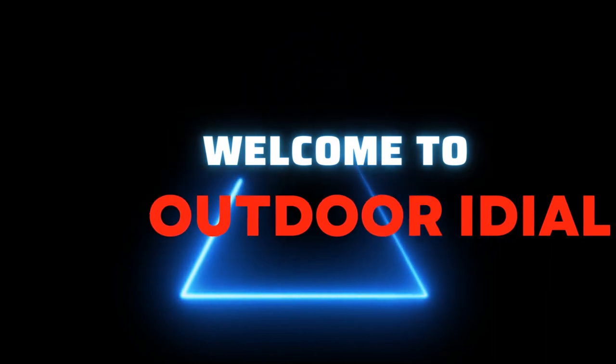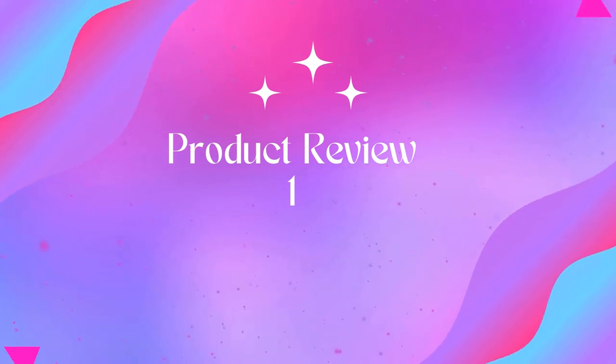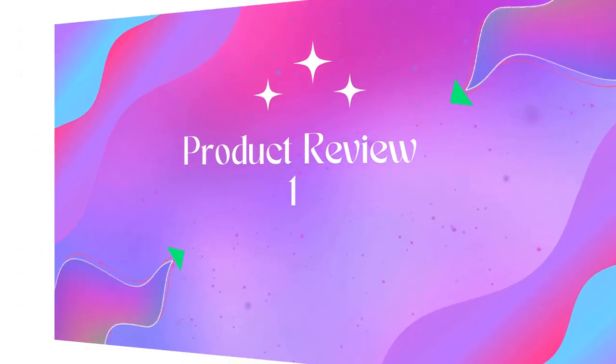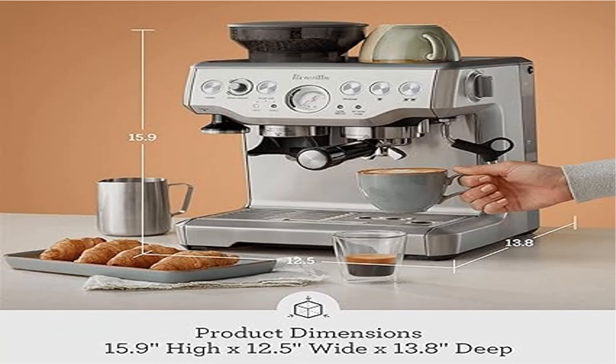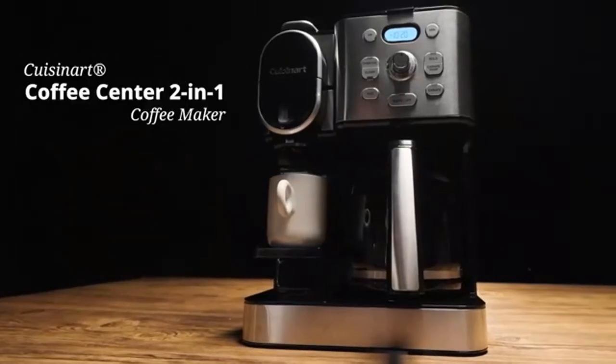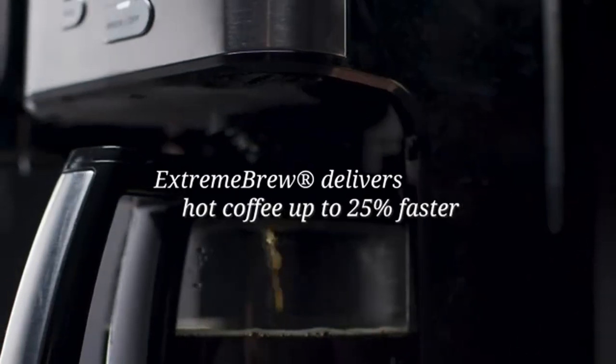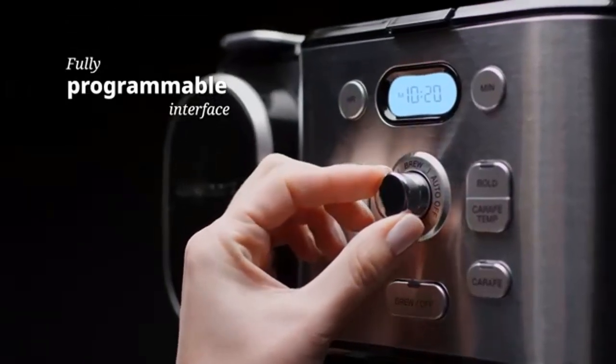Welcome to Outdoor Ideal. Product 1: Breville Barista Express Espresso Machine. The Breville Barista Express delivers third wave specialty coffee at home using the four keys formula and is part of the barista series that offers all-in-one espresso machines with integrated grinder to go from beans to espresso in under one minute. It features 16 precision grind settings.